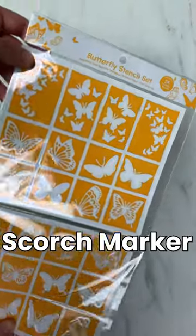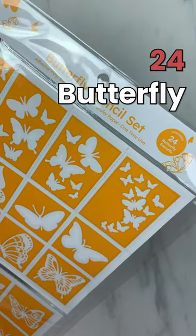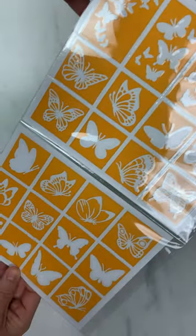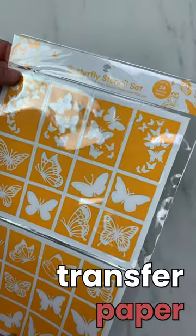Let's unbox Scorchmarker's official butterfly stencil set. There are 24 butterfly stencils included in this set, all pre-weeded out of premium vinyl with transfer paper applied.